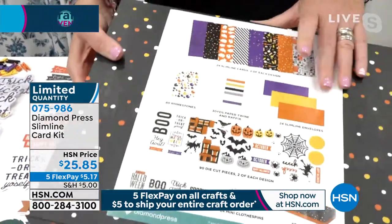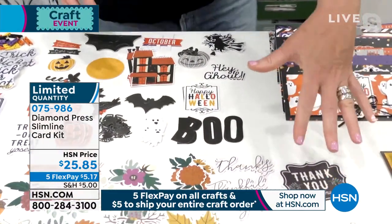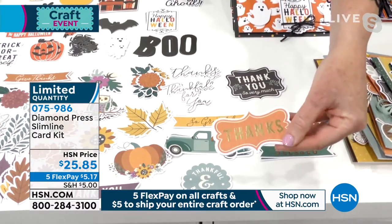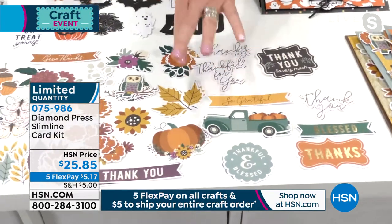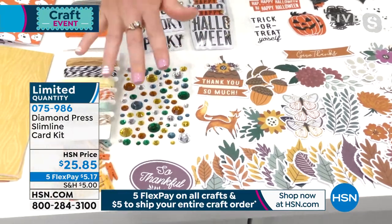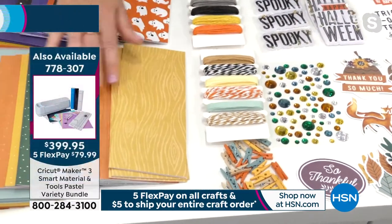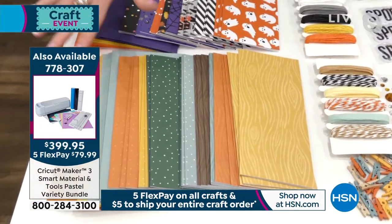By the way, you get the most amazing storage box ever. You get the sheet that tells you what everything is. Now let's look at the Thankful. This one comes with gold sentiments — you know we like the gold foil. It's got all these beautiful pumpkins and leaves and florals, with beautiful plums and mustard colors. It also has the gems, the clothespins, and the twine. It's got beautiful cards with woodgrain and polka dot, plus gorgeous coordinating envelopes.